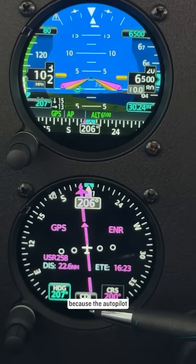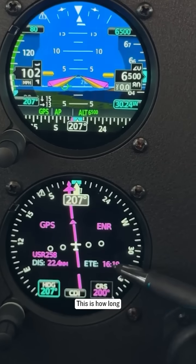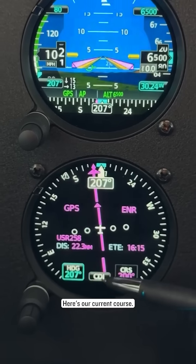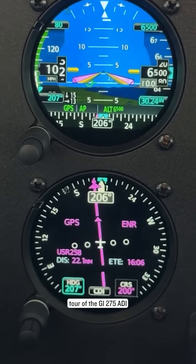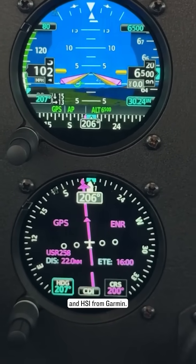We're right on our path because the autopilot's doing a fantastic job. This is the waypoint we're going to, this is how far until that waypoint, this is how long until that waypoint — so 16 minutes. Here's our current course. You can change the CDI here, and there is our heading. So that is a very rapid fire tour of the GI 275 ADI and HSI from Garmin.